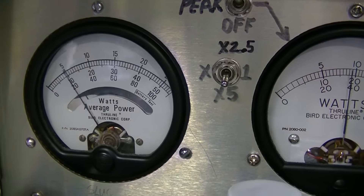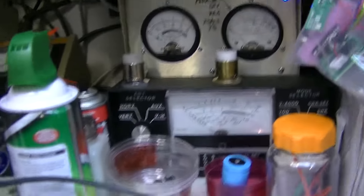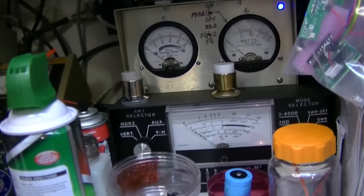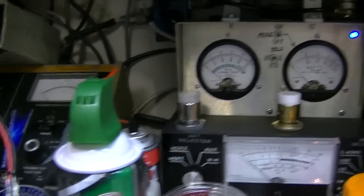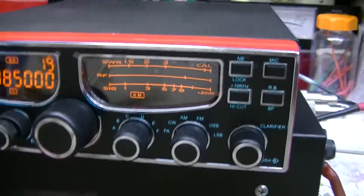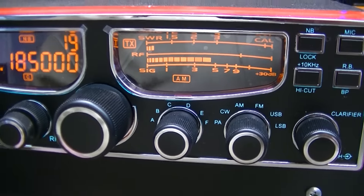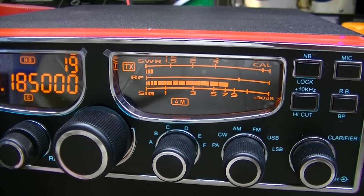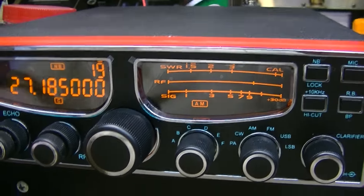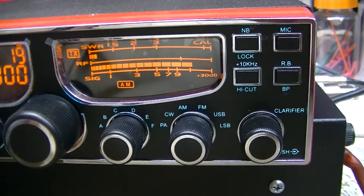It's wanting to back up on me because I'm in the dummy load with a leaky coax cable, but from the radio to the amp you got about a 1.1 to 1 SWR. So it's all matched up pretty good with really good output power.